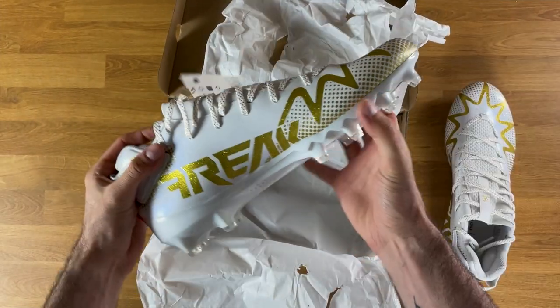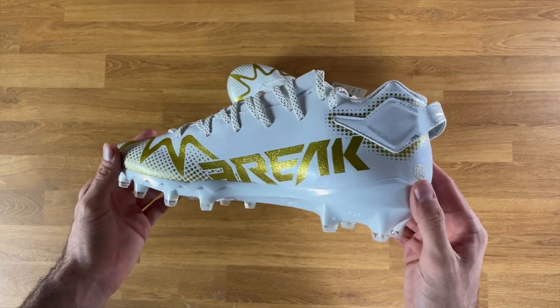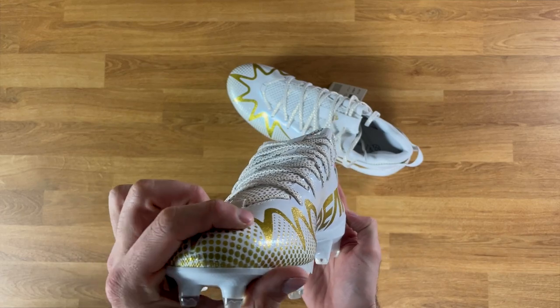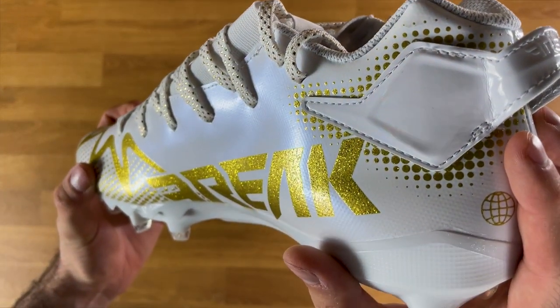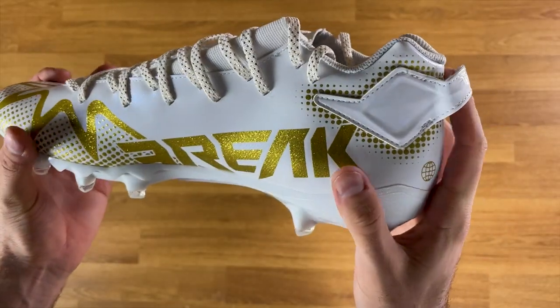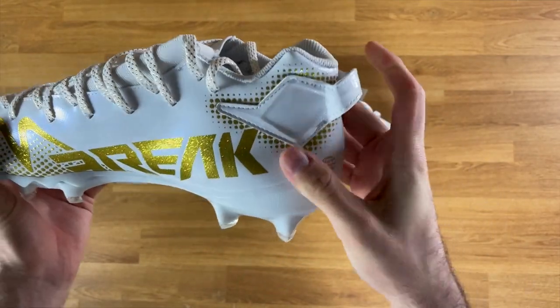We got two cleats in here — the right shoe and the left shoe. On the inside of the sole you can see it has that Freak logo, and the entire thing has a nice shimmer with a raised texture. The pull tab is interesting the way it loops on there — maybe it's to make it a little more durable.